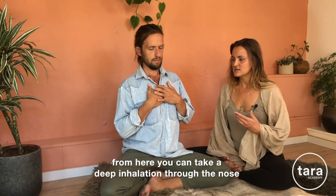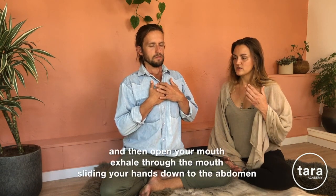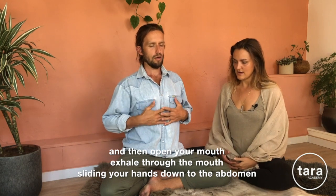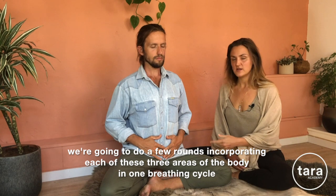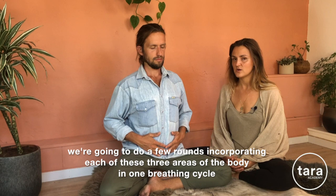From here, take a deep inhalation through the nose, then open your mouth and exhale through the mouth, sliding your hands back down towards the lower abdomen. We're going to do a few rounds incorporating each of these three areas of the body in one breathing cycle.